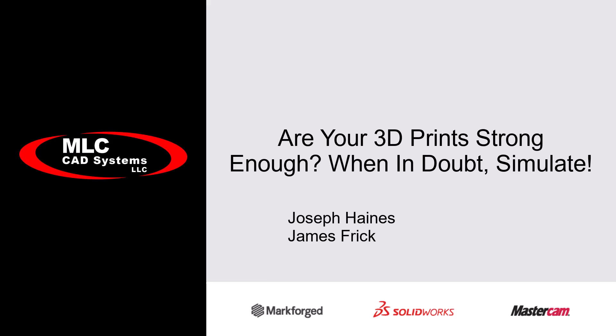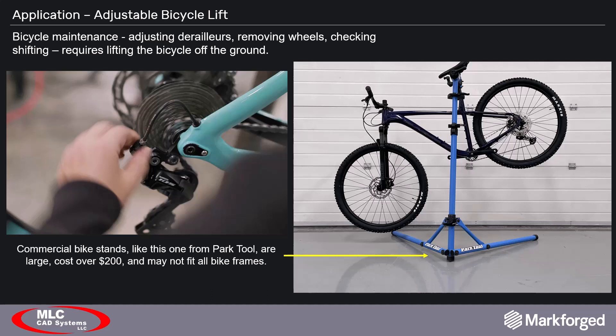In our last webinar we discussed how the principles of designing for additive manufacturing helped bring our adjustable bicycle lift application to life. In this webinar we'll be looking at this adjustable bicycle lift again, only this time to show how simulation helped us strengthen it. Just to give some brief background, we recognized a need for a smaller, more universal, and less expensive bike stand — a stand that supports the weight of the bike and gets it off the ground for bicycle maintenance.